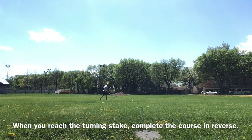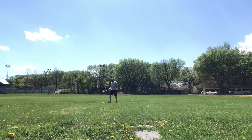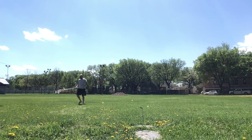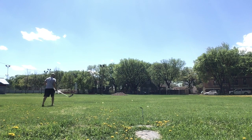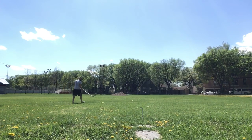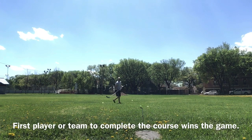I've made my way down to the opposite end and I'm at the turning stake, so now I'm coming back the other way and doing the course in reverse. With other people I would be taking turns — it's a little bit like a race trying to get to the other end and back before your opponents.